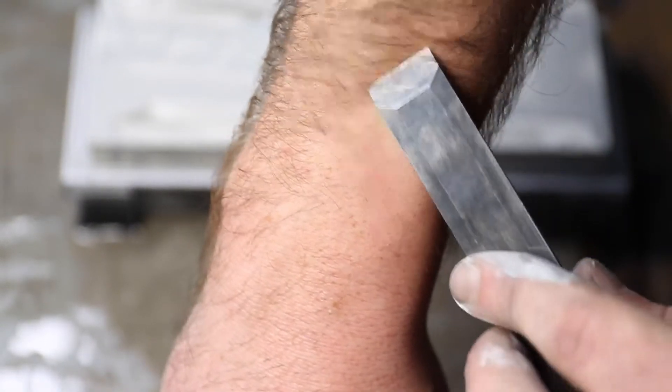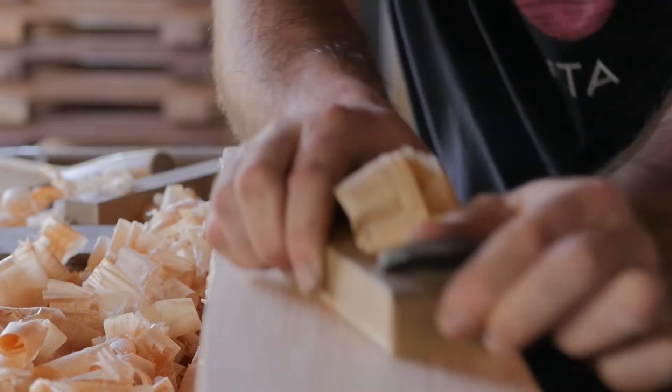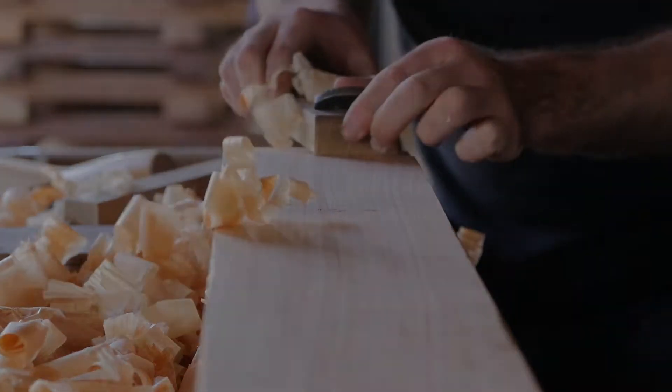If you'd like to sharpen further from here, the 8000 stone is so close in grit that we'd recommend going finer to one of the Gokumyo 10, 15 or 20,000 grit stones.